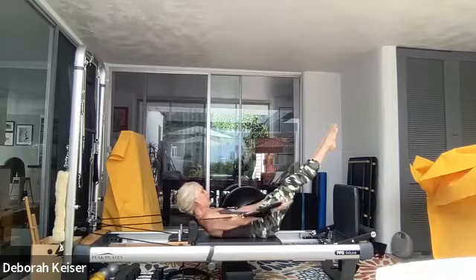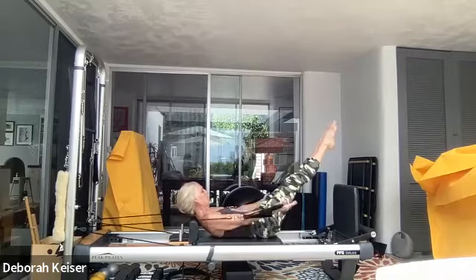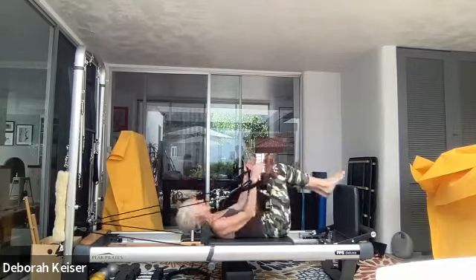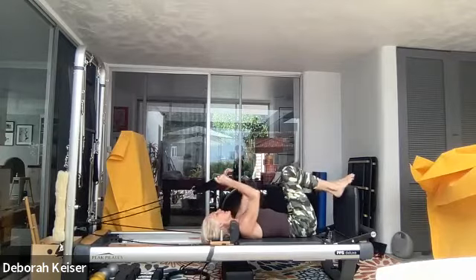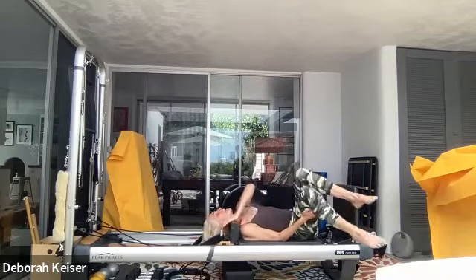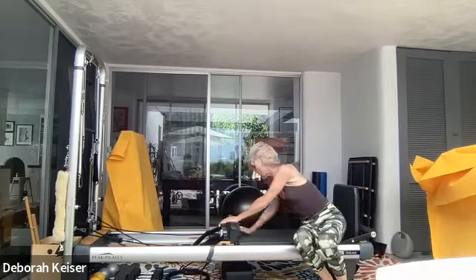And reverse — five, four, three, two, and one — bring it in. Good ball, great. Loops go back on the pegs. We are rolling to the side to come up. Let's take our jump board off — actually, no. Let's keep our jump board on. We're going to go to a yellow spring.